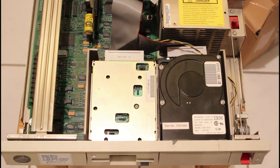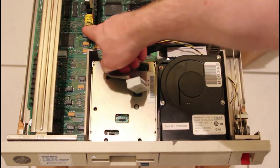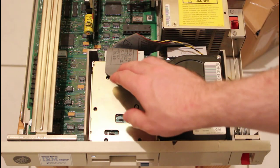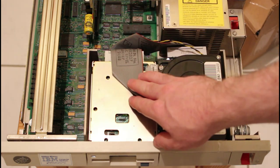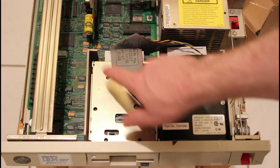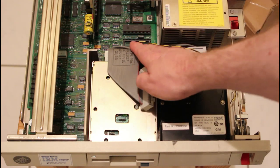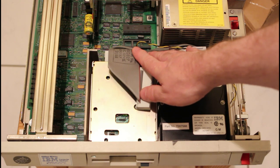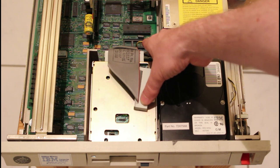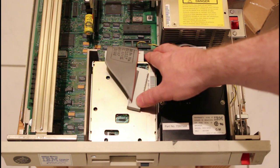The main board is an all-in-one proprietary board, and we've really dodged a bullet here — this lithium battery has not leaked, which is amazing. It probably doesn't work but at least it's not a cleanup job. The CPU is down here: it's an 8086-2 at 8 megahertz, and this is a really zippy machine as you'll see. The coprocessor slot is unpopulated at the moment — that would be your 8087.